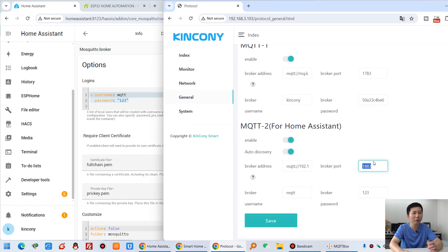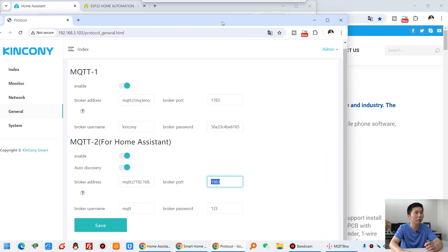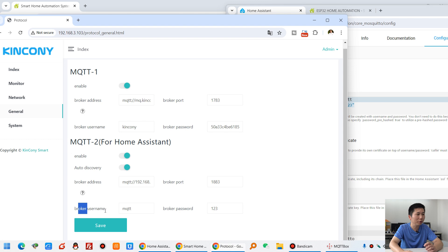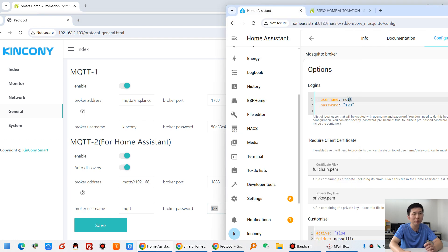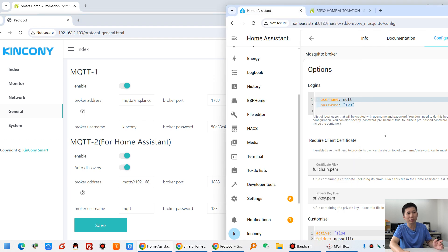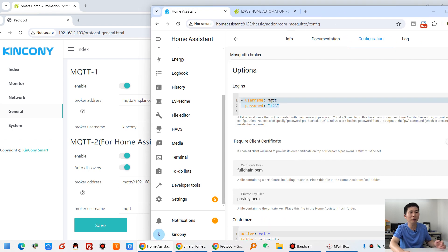You can see the broker username and broker password — for example, MQTT and 123. You can set these yourself. The username and password shown here match this configuration. The broker port is 1883, which is the standard port for MQTT protocol. So just fill in the items according to your Home Assistant MQTT settings.